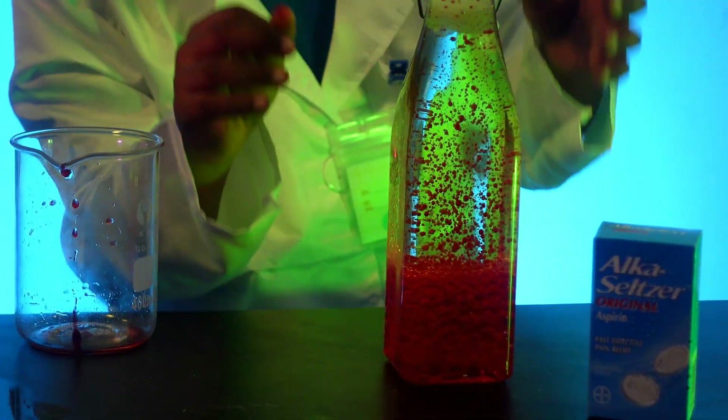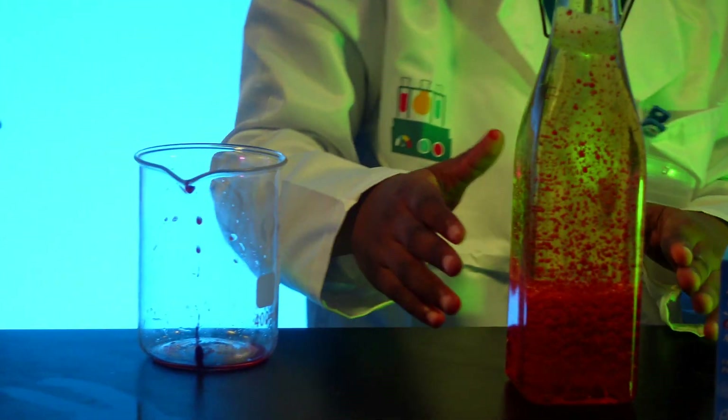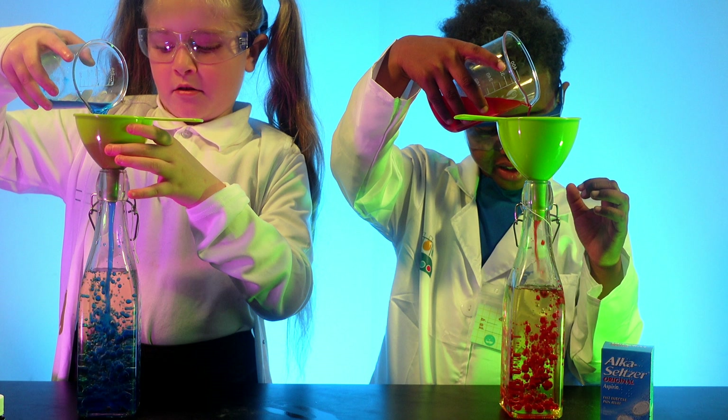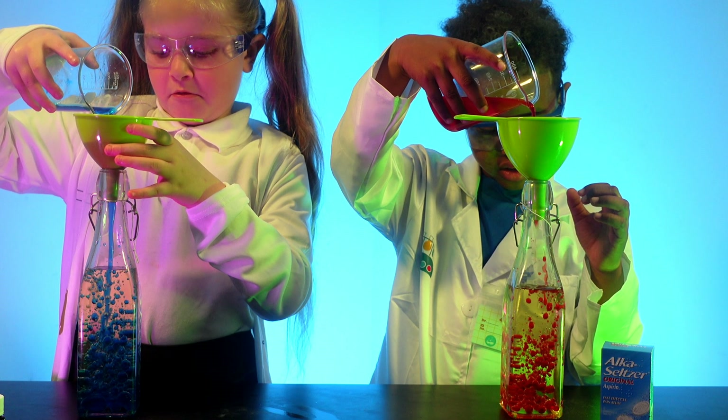My colour represents the fire element and Natalia's colour represents the water element. Did you know water is more dense than oil so they can't mix? Oil floats above water.